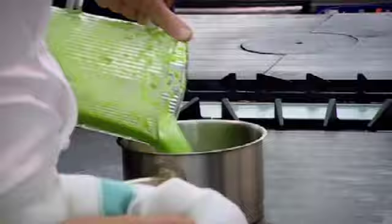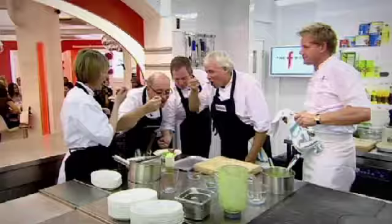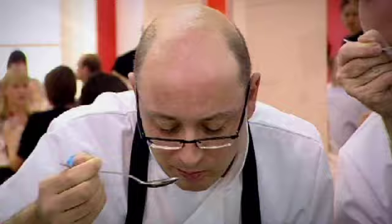We'll go back into the pan and bring it back up to the boil. We're serving the soup piping hot. Soup in — nice, thick, rich consistency. A little bit of Parma ham. A little taste. Absolutely delicious. So simple.